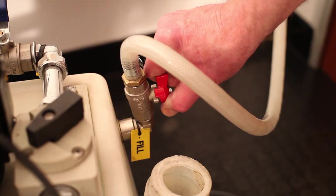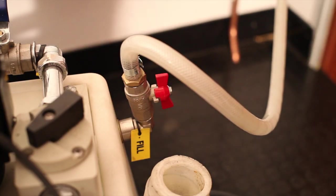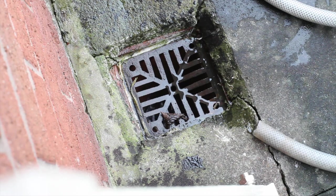Whatever you feel is the best way for you as the engineer on that particular system. Connect the ProFlush unit to the mains water source and ensure that the dump hoses are situated safely running out to a suitable foul drain. Fill the ProFlush tank about half full with mains water. Ideally your chemicals should be added three to four days prior to going on site to power flush.